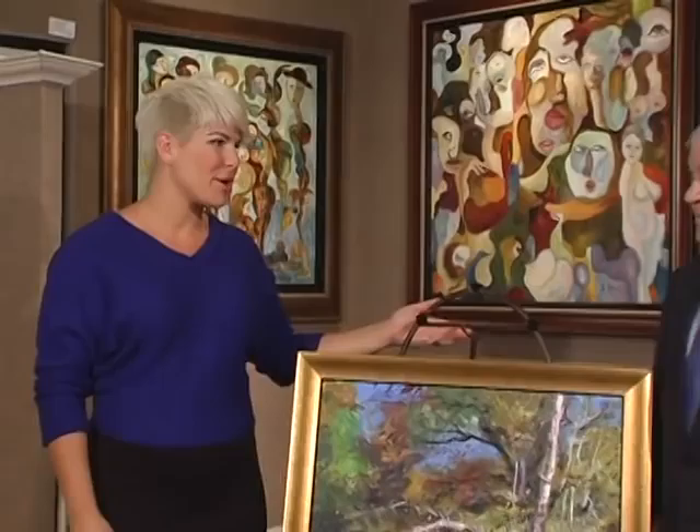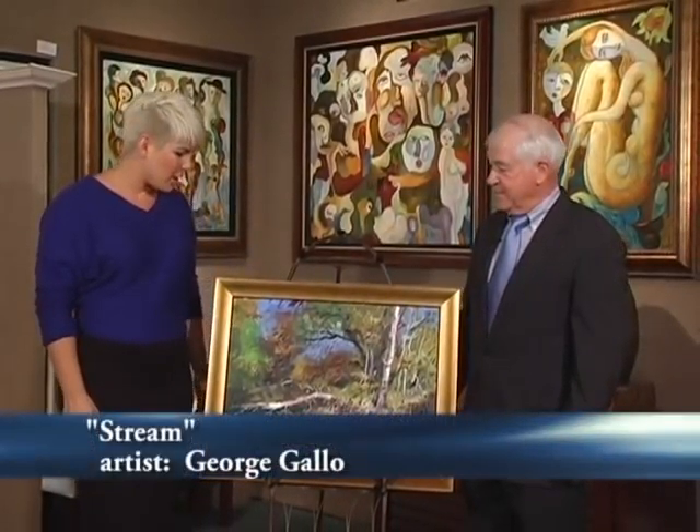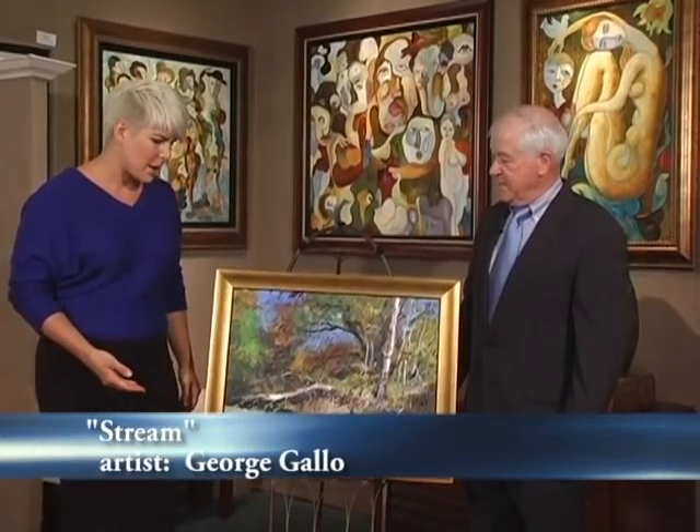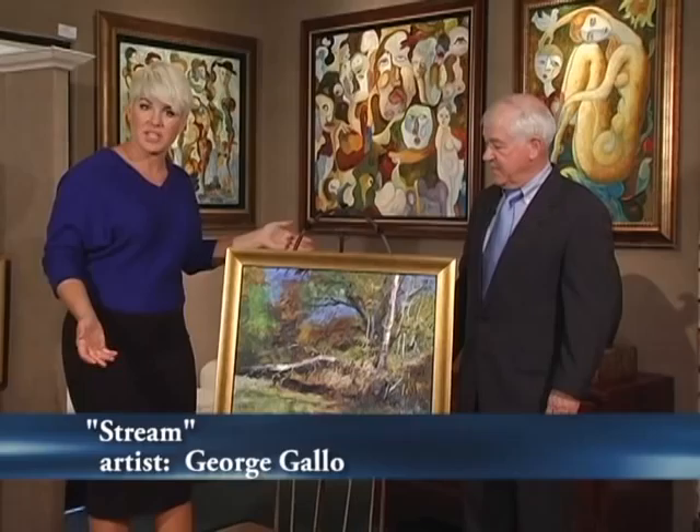Hello and welcome to A Brush With Art. I'm Marisol Miller-Wave and I am here with Tom Berger, owner of Seaside Gallery here in Pismo Beach. And we are looking at, for this segment, a piece by George Gallo titled Stream, an Impressionistic piece.